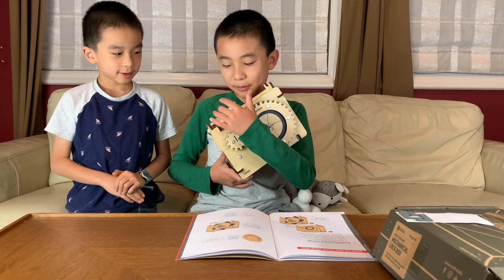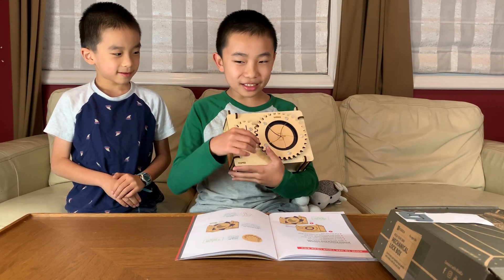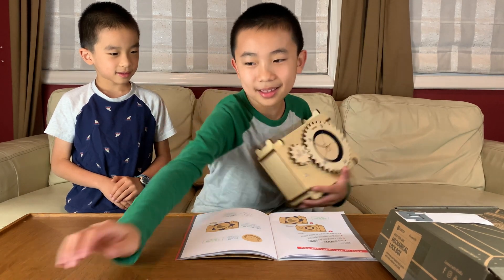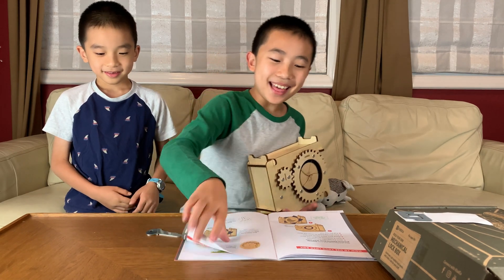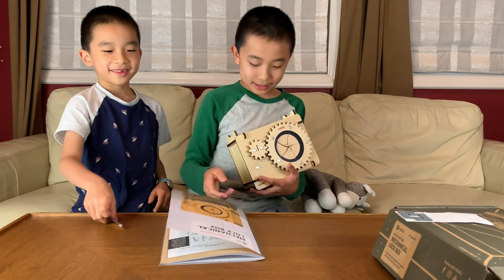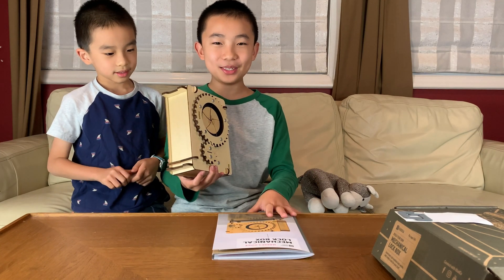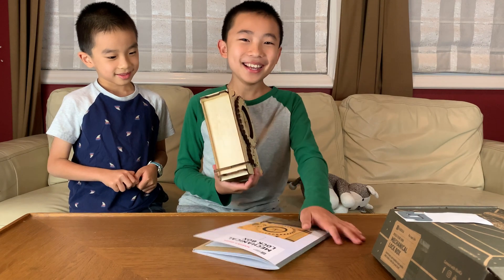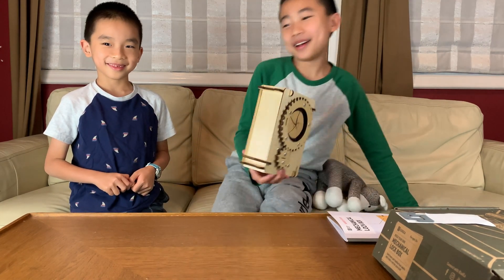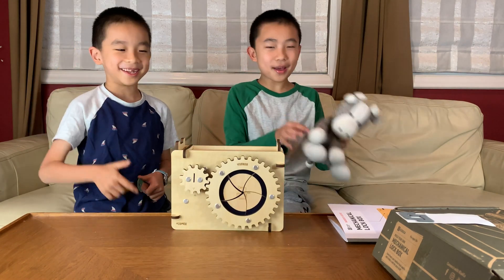There is absolutely no way to get into here without either picking the lock or having this key, so we shouldn't lose it. That is the mechanical lockbox! I'm very happy with this one. We'll see you in a future video — bye!